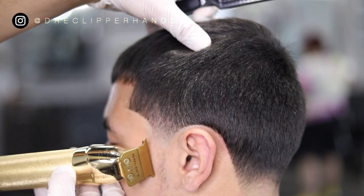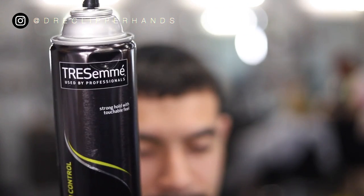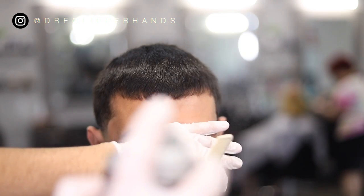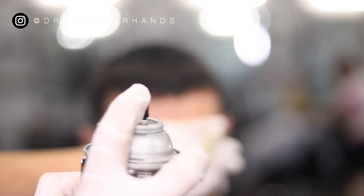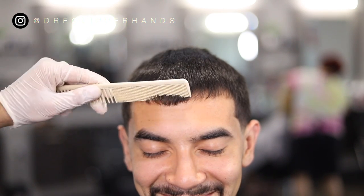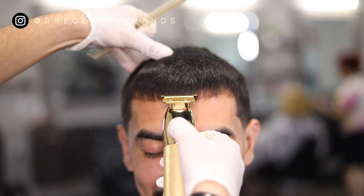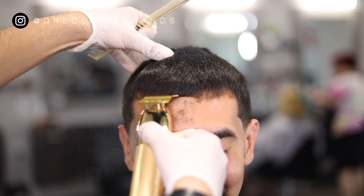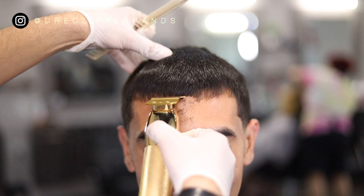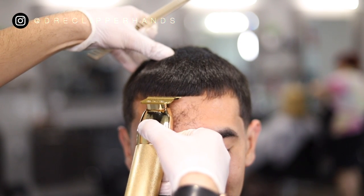Let me know what you guys think about this video so far down in the comment section. Now to get into the front lineup I'm going to use some holding spray just to lock those hairs in place. All of that is bangs — this is not going to be a pushback. I'm going to start in the middle of the head with my lineup just so I don't push back too far.